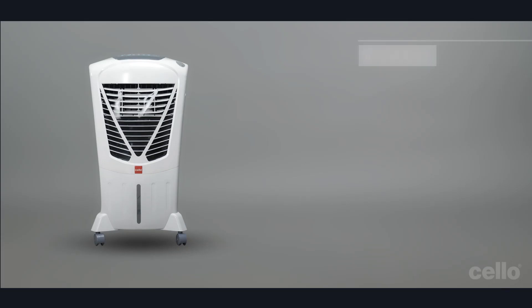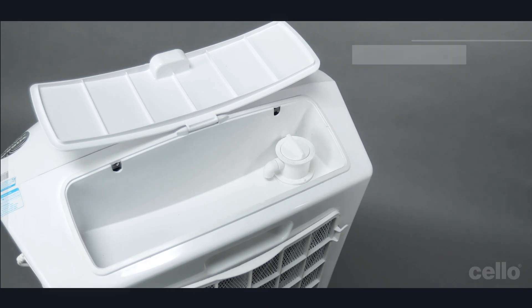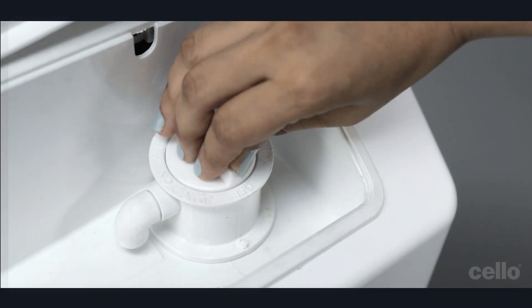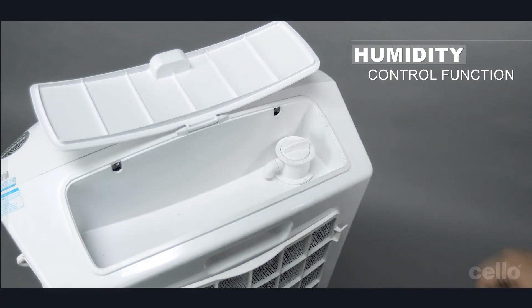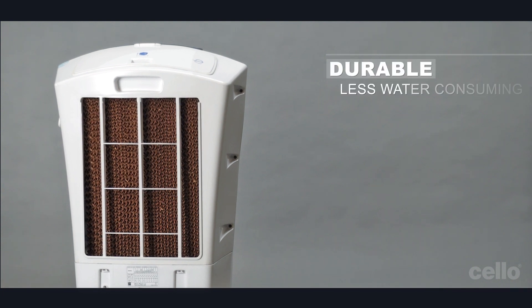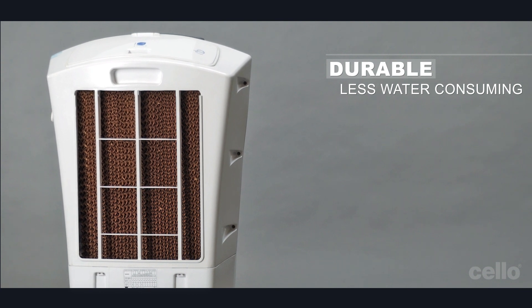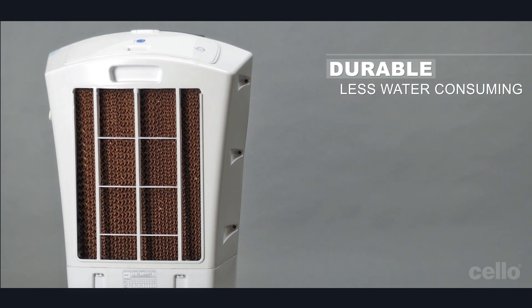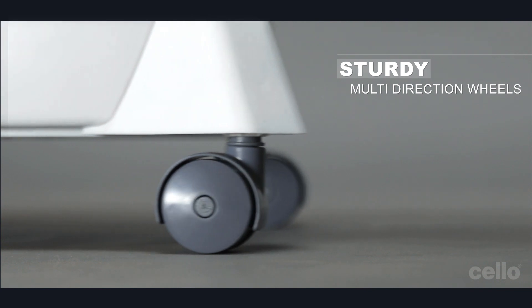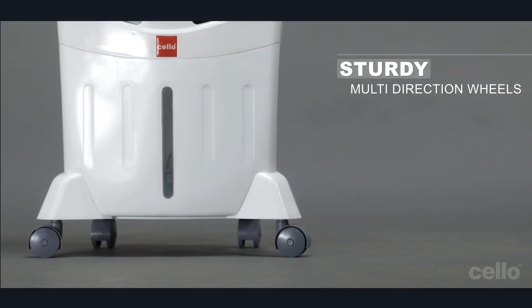You can set the timer up to 7 hours. You can use the humidity control function by rotating the knob inside the water tank. Duracool comes with a less water-consuming honeycomb pad which lasts longer compared to other cooling pads. This cooler comes with multi-directional sturdy wheels for easy and quick mobility.